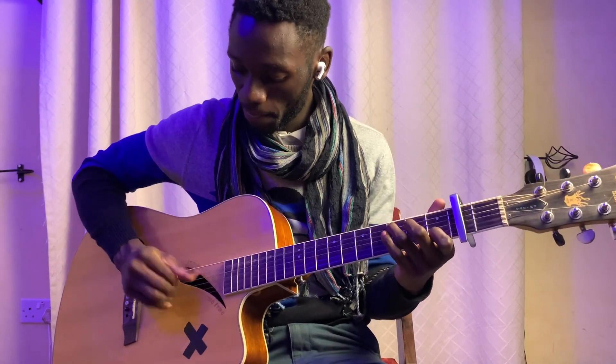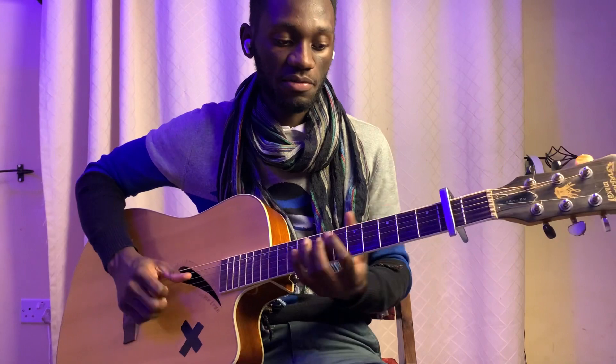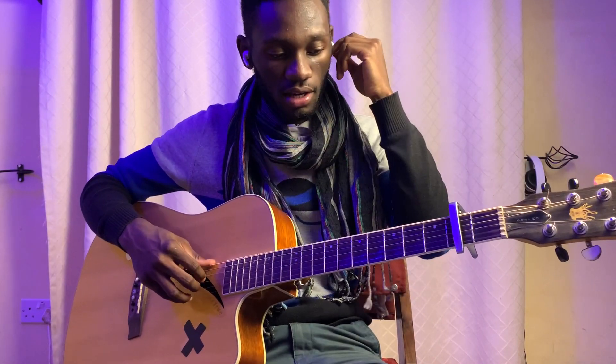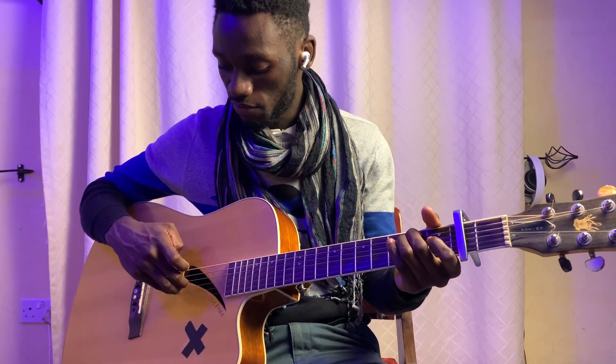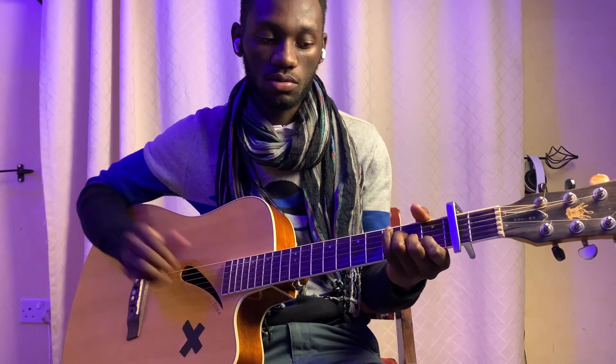That's your strumming pattern. The intermediate player can play the same chords, but the plucking is different. For C, we're plucking 5, 3, 2, 1. For E minor, we're plucking 6, 5, 4, 3. For A minor it's 5, 4, 3, 2. And for G it's 6, 4, 3, 2.